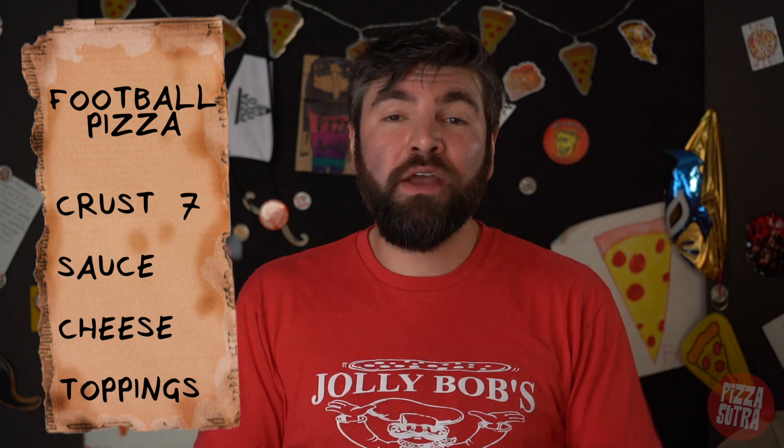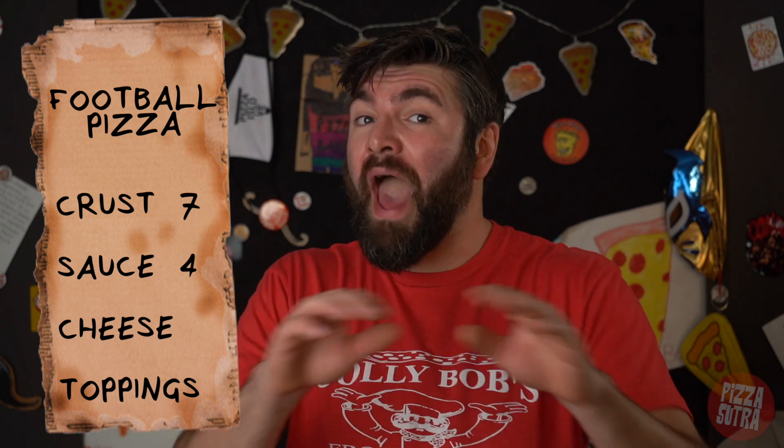For our crust, we got a seven out of eight slices because it was actually a naan crust — an Afghan-style traditional flatbread. It was a totally different flavor and I enjoyed it a lot. For our sauce, we got a four out of eight slices because it was good sauce, I just don't think there was enough of it. But a four is still halfway, so that's still good.